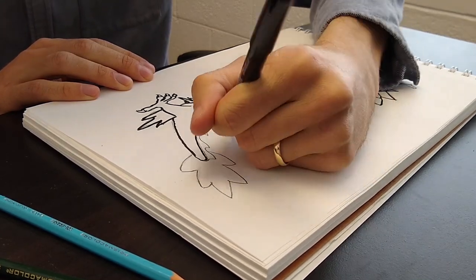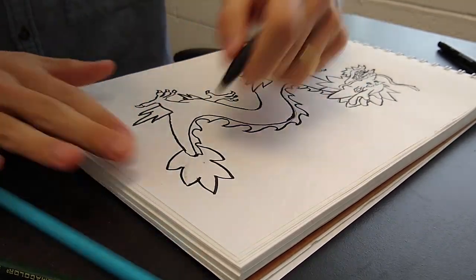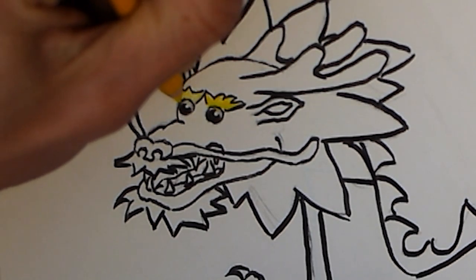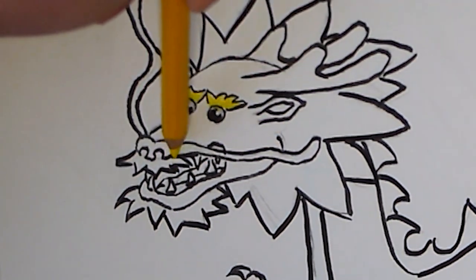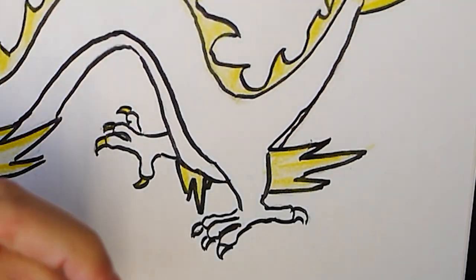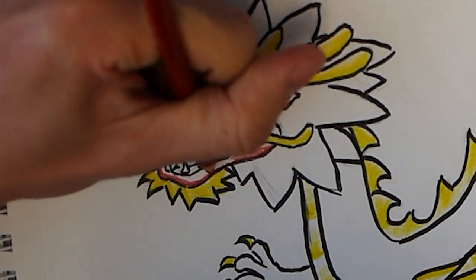After I got everything sketched in, I picked up my marker to make those solid lines and erased the graphite from the darker lines underneath, so that when I went to color it, I wouldn't smudge black graphite everywhere — because I've done that before. Then I picked up my colored pencils. I stuck with yellow and red for the main colors of this dragon, because those are the colors of China. But I kept a blue color close by as well for some contrast and to help bring in some shadows there.